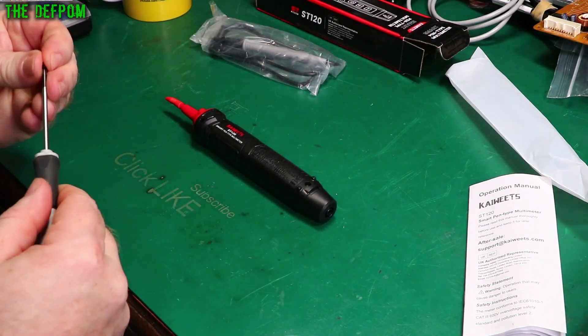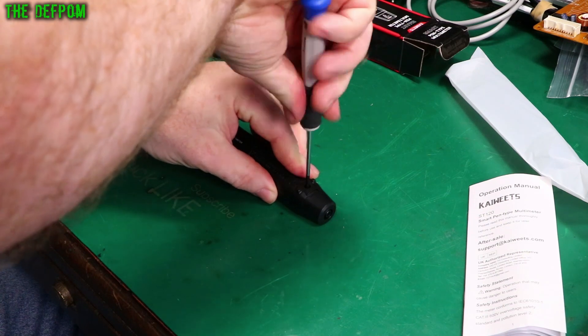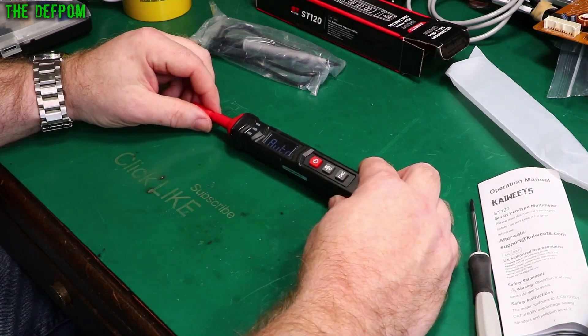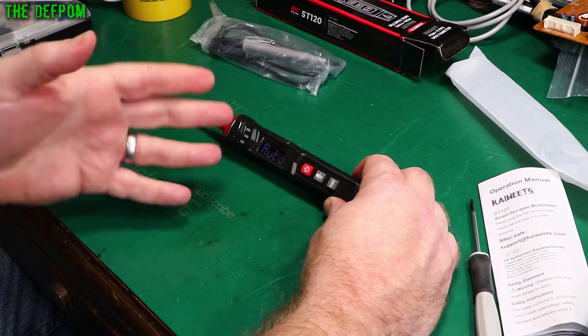We'll have to pull this apart again for the teardown at the end. I'll do all the testing — put it on the calibrator and my calibration references, check how good it is, and see how accurate it actually is.